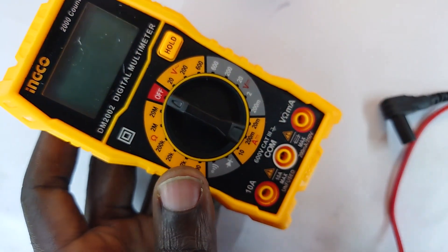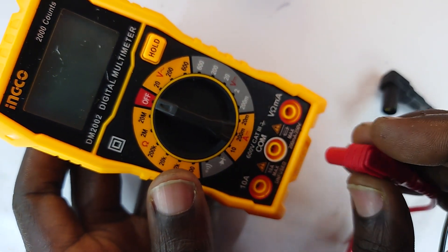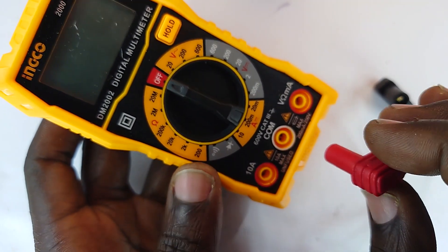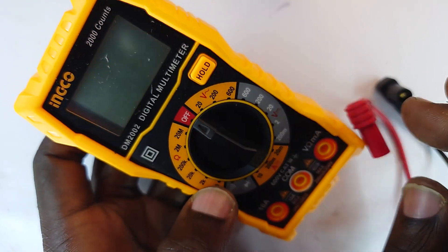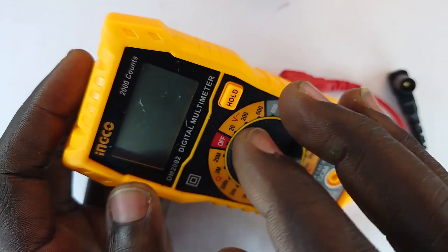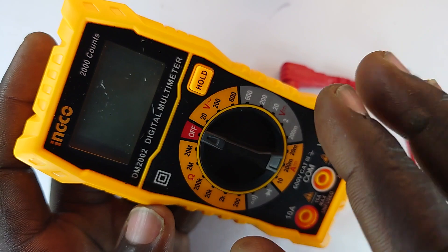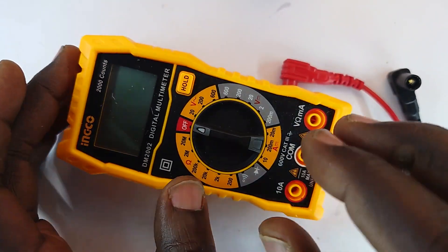This is a digital multimeter and it's a very important tool in electrical and electronics repairs or design. This tool is called a multimeter to mean it's a combination of multiple meters — ideally many meters.